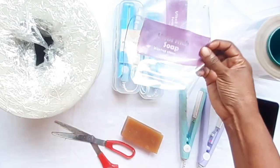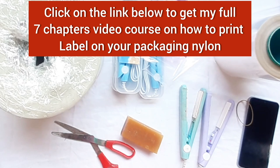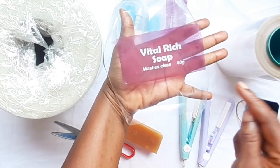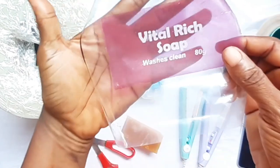I've prepared a full video tutorial on how you're going to brand your product as a small business — how to print your label on your packaging nylon. I'll drop the link in the description below. Since I've already branded this nylon, you can see 'Vital Rich Soap — Washes Clean — 80 gram' printed on it, using two colors for the printing.